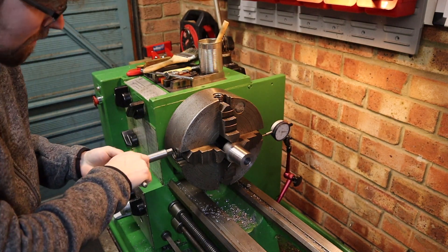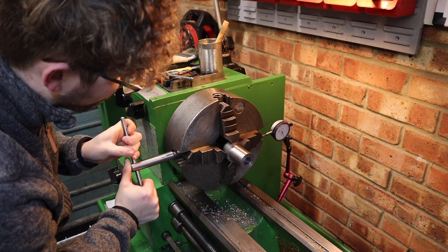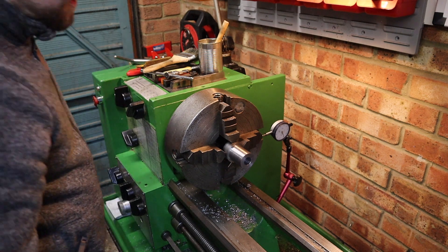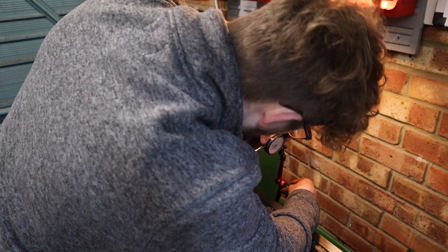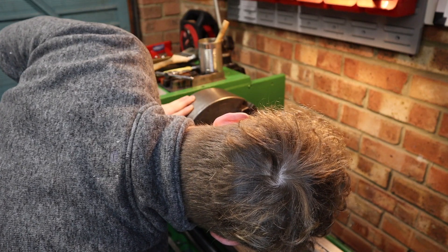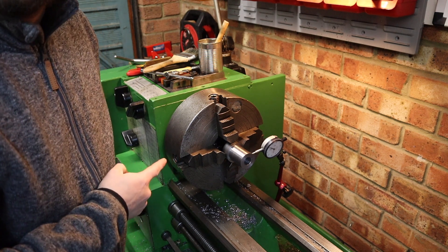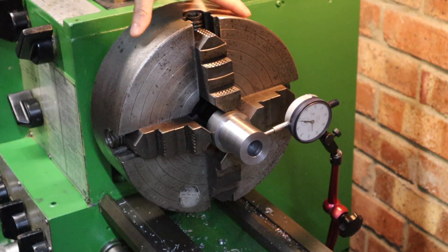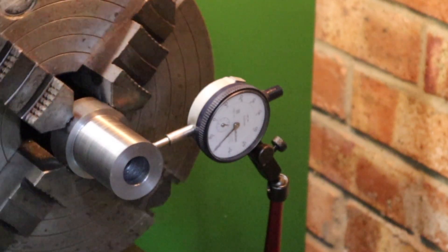Right, we've got our half a millimetre offset there, and I'll do this one up. Hopefully now when we check this with the clock - hmm, that's not actually worked, we've got a massive offset now. I'm going to quickly clock this up to give it a 1mm offset and come back with a slight adjustment. We've now got our 1mm offset, which is brilliant.